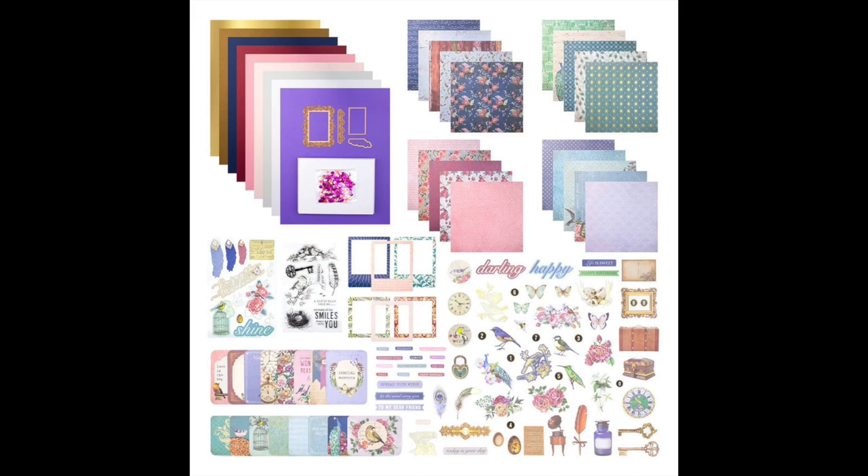You get your cardstock, dies, sequins, patterned paper, ephemera pieces, and then your little memory cards. I'm not sure what you call those. I did do a five cards one kit video which I will link above if you want to check that out.